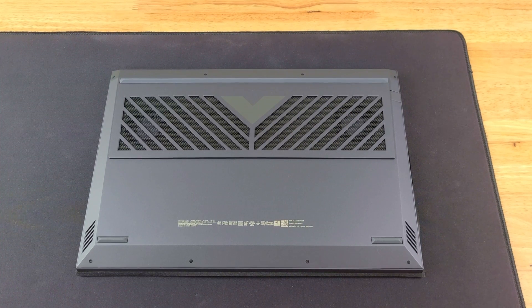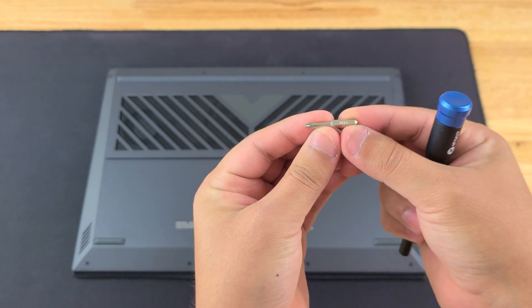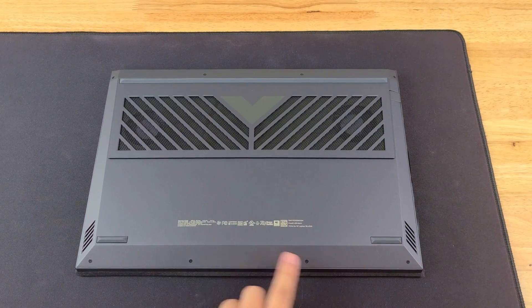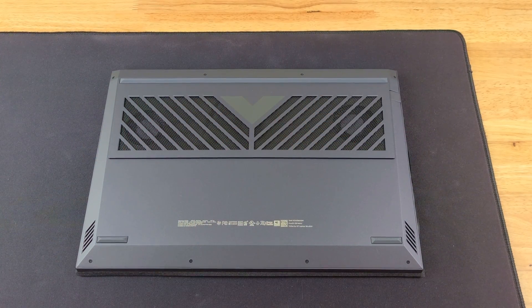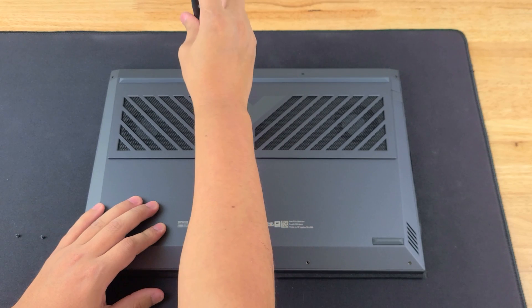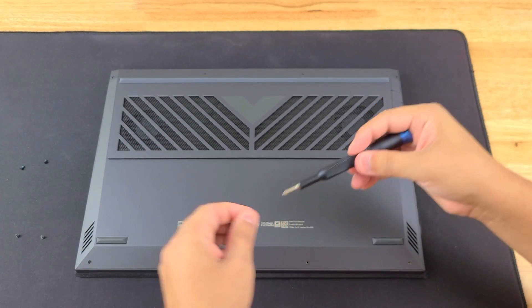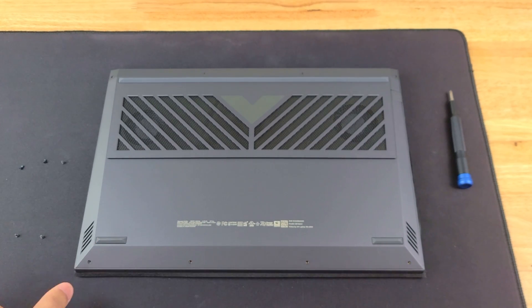For this upgrade we are actually going to be using the PH zero bit on our iFixit kit, and we're going to be taking out one, two, three, four, five, six, seven, eight screws — that's it, just eight screws. Make sure you keep the screws exactly how you took them apart on your table so that you can put them back exactly where they came out from.